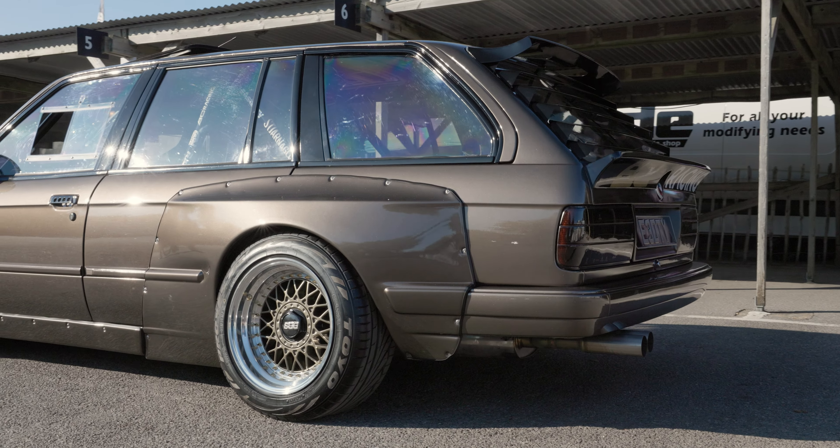Inside it's all stripped out — you've got a flock dash, two Cobra seats. And the wheels, do you want to talk about those? They look really special. Yeah, they're BBS RMs. I had them powder coated by Wheel Unique, and that was before I'd even decided on the colour of the car, so it was just luck that it matched.